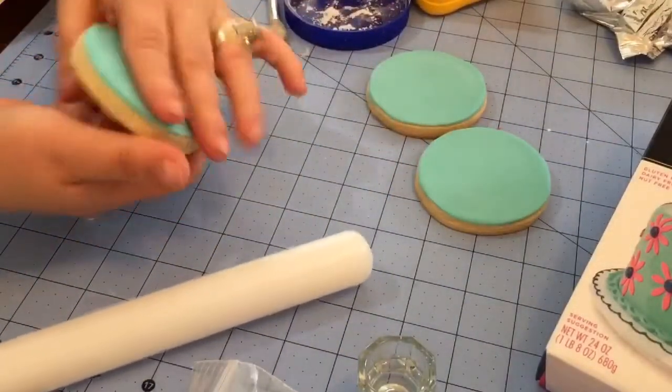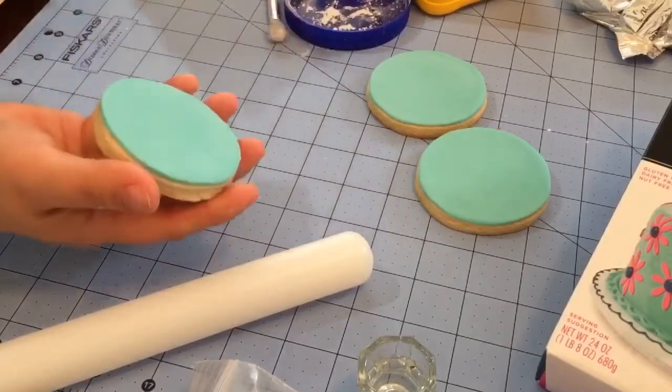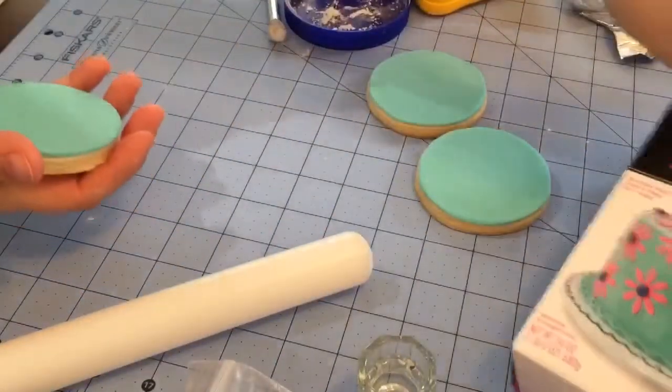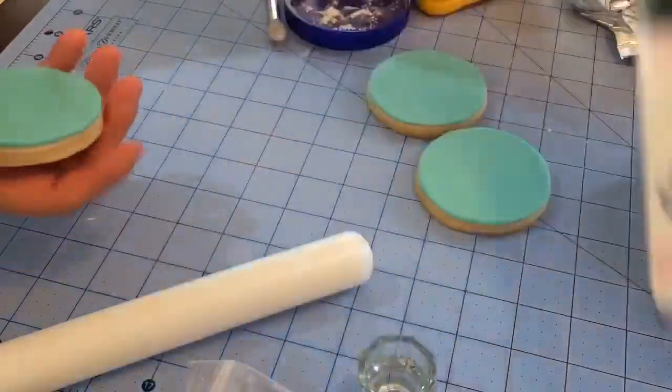You don't want your fondant to be too thick. A lot of people don't like the taste of fondant. I prefer to use Satin Ice, which is this brand here, but I didn't find any in turquoise, so I ended up getting Sunny Side of the Bakery.